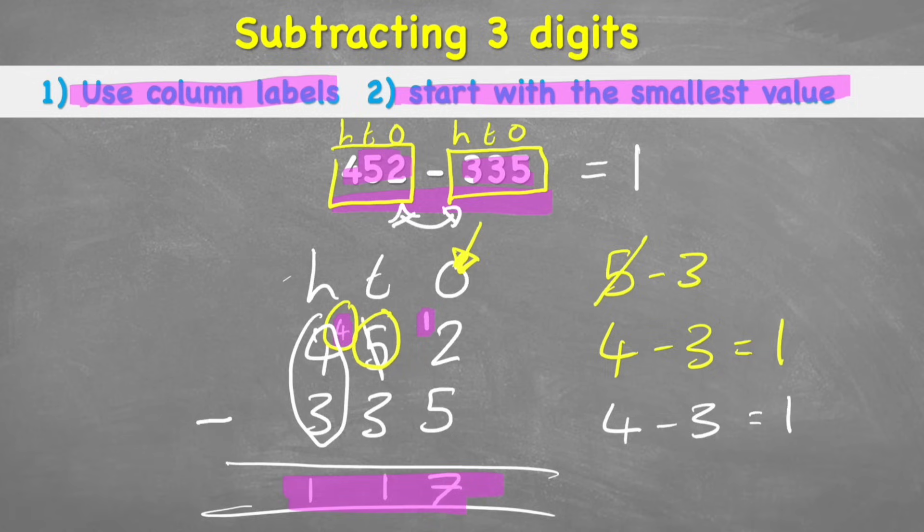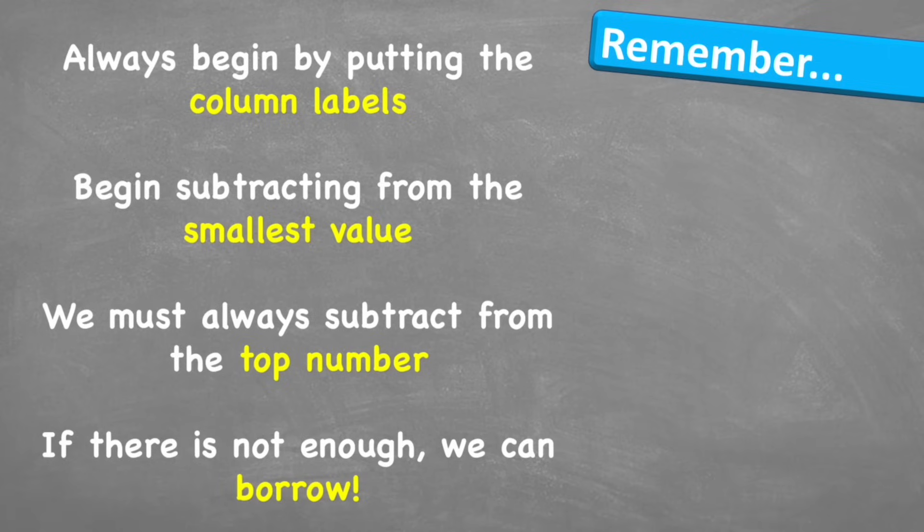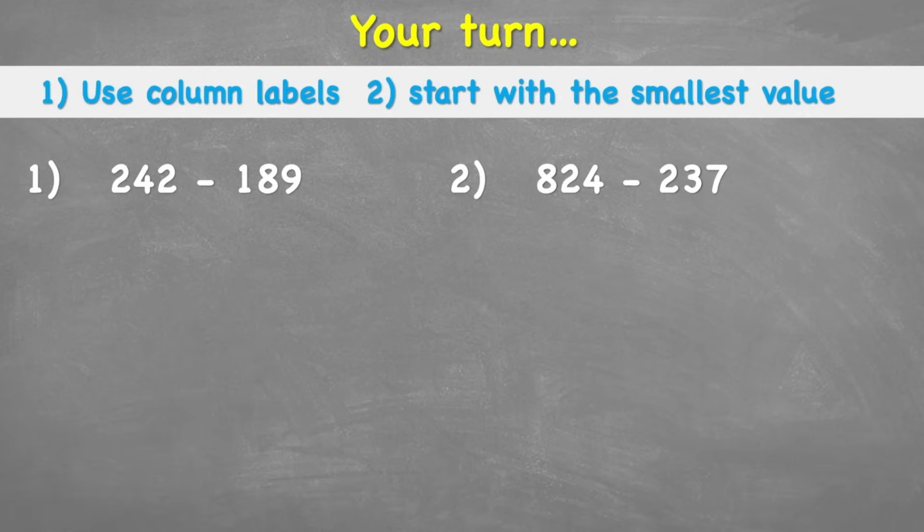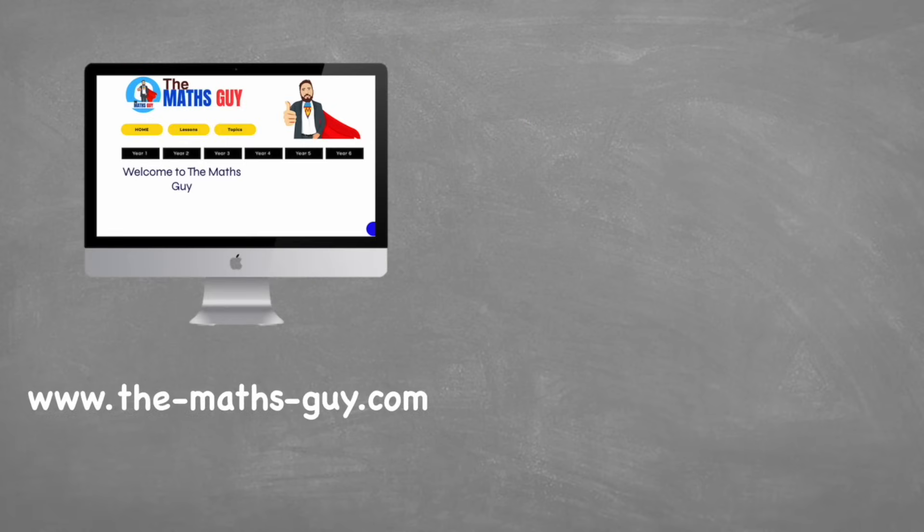Let's put the answer at the end of the number sentence and give a big tick. What to remember: always begin by putting the column labels; begin subtracting from the smallest value; always subtract from the top number — the top number is what you have and the bottom is what you're subtracting away; and if there's not enough, don't be afraid to borrow from next door. Your turn — have a go at the two questions, put answers in the comments, I'll mark every one. Thank you for watching — peace out.